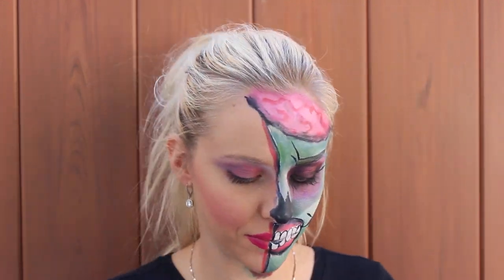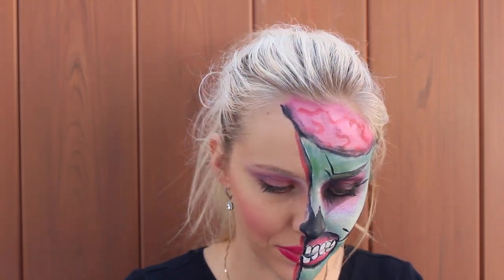So this set that I got came with a gel with sparkles, so I'm going to put this gel on my cheekbone.